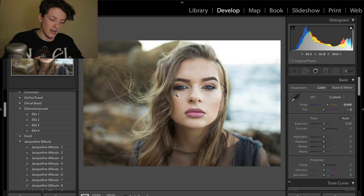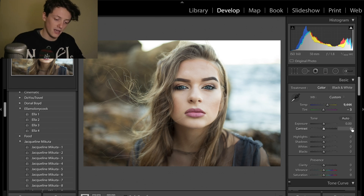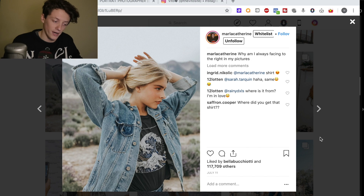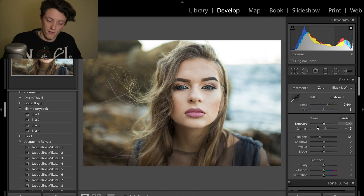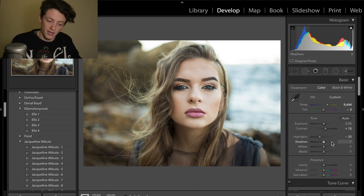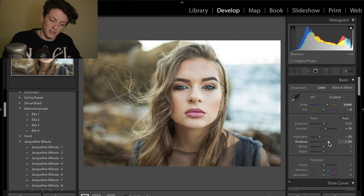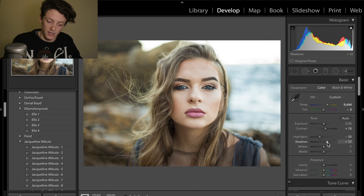If we really look at her image, she does have a lot of contrast but also lots of detail in the shadows. We're going to increase contrast to 15 to bring out clarity a bit more. Then we'll drop the highlights slider all the way down to about minus 30 so highlights aren't overblown. For shadows, we'll increase the shadow slider — anywhere from plus 30 to 40 is a good starting point — to brighten up the shadows and bring out detail without introducing too much noise.